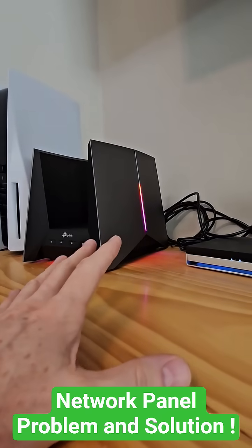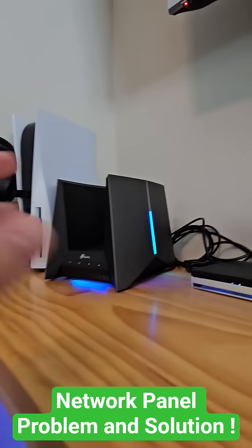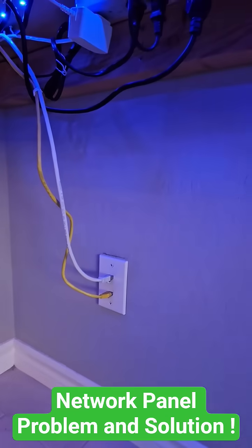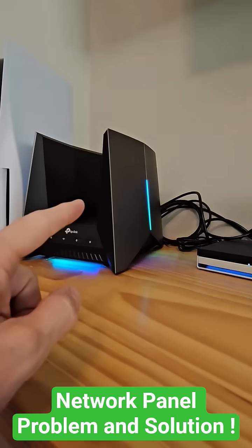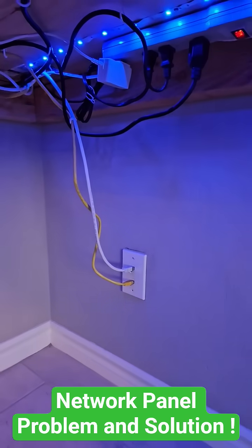Now, to achieve this configuration, you'll need two Ethernet cables going from the network panel into the room where the router is located. This white cable goes up to the router into the WAN port, and that white cable goes into the panel connected to our fiber ONT.